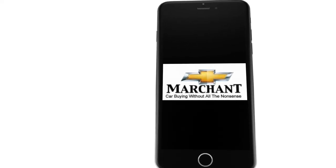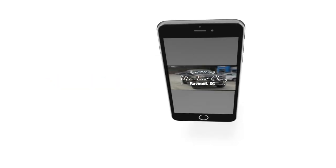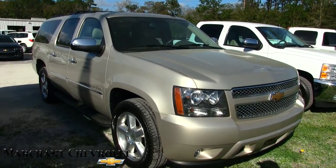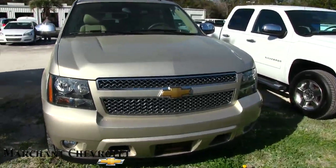Marchant Chevrolet — car buying without all the nonsense. What's up everybody at Marchant Chevy? Today we're going to look at the 2013 Chevy Suburban. This one is an LTZ, fully loaded. Stay tuned for the next few minutes as we walk around this beautiful pre-owned Suburban.